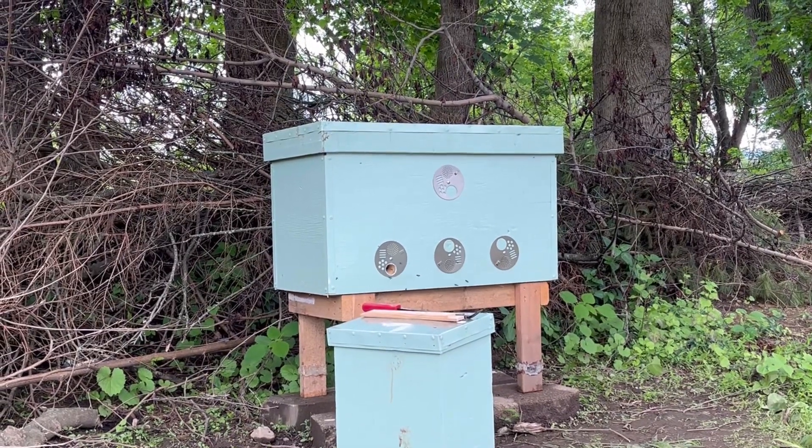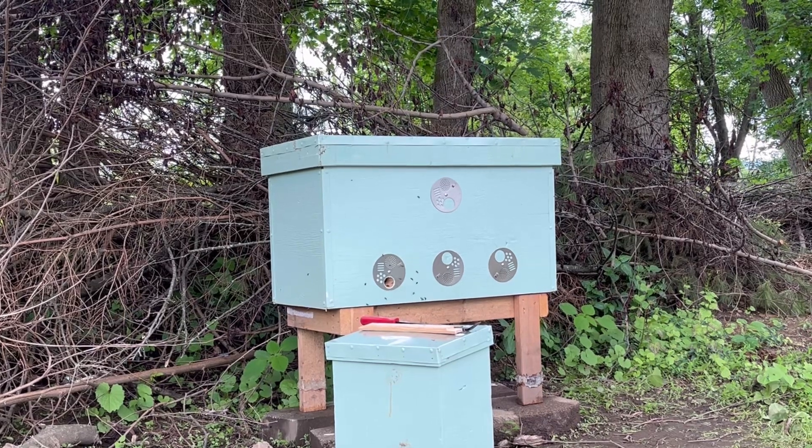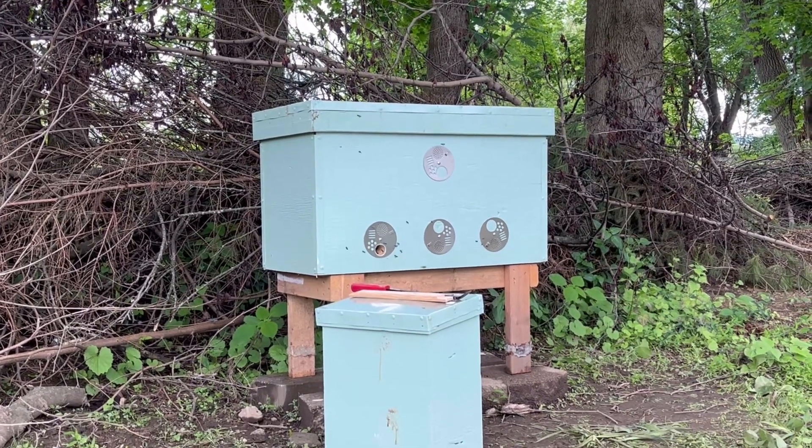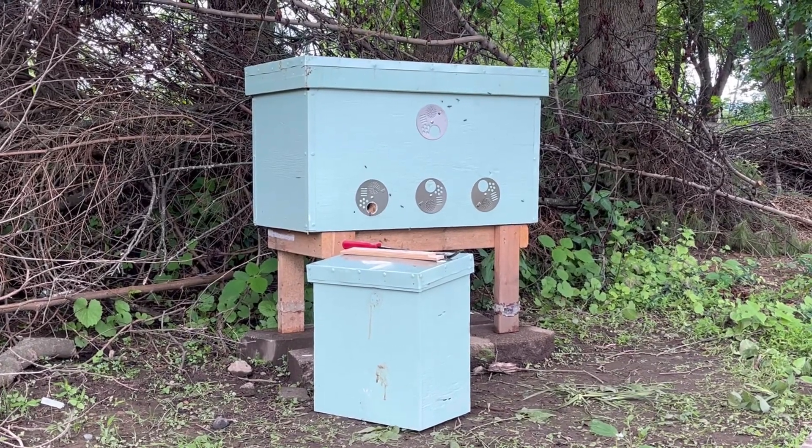So now we wait, see how they do, and so long as everything goes well we just leave them alone for the next year essentially and get our honey next year. But pretty exciting.